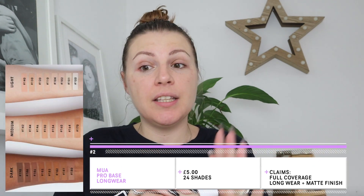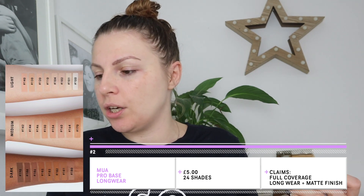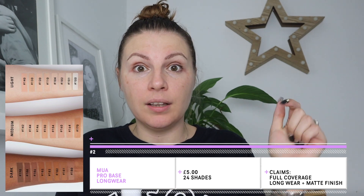Hi guys, welcome back to Budget Beauty Month. Today's foundation review is going to be the Pro Base Longwear Matte Finish Foundation. If you didn't see yesterday's, it was the Collection Lasting Perfection Weightless Foundation. So if you want to see what I thought of that one and a day test, you can go over and check that out — I'll link it below.